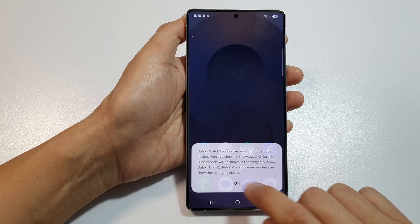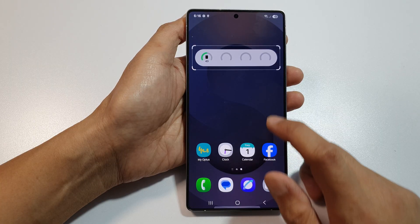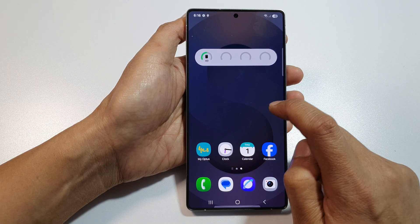Then tap on OK, and that's it. After that, you can tap anywhere on the screen to save the changes.